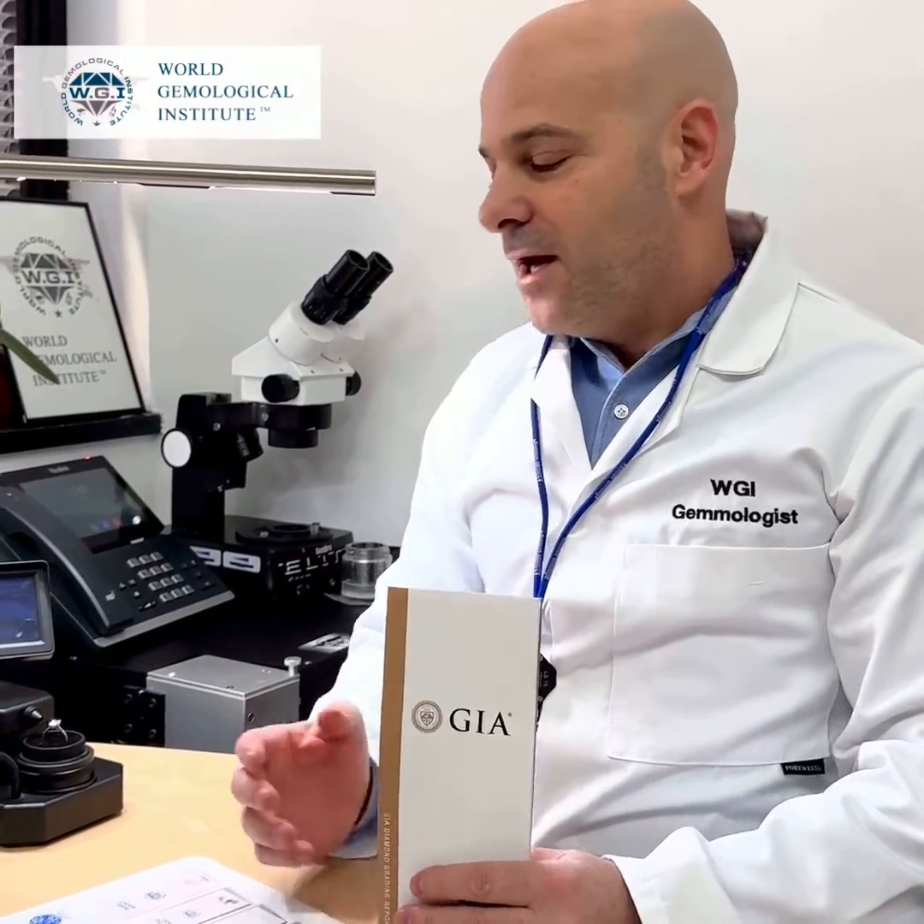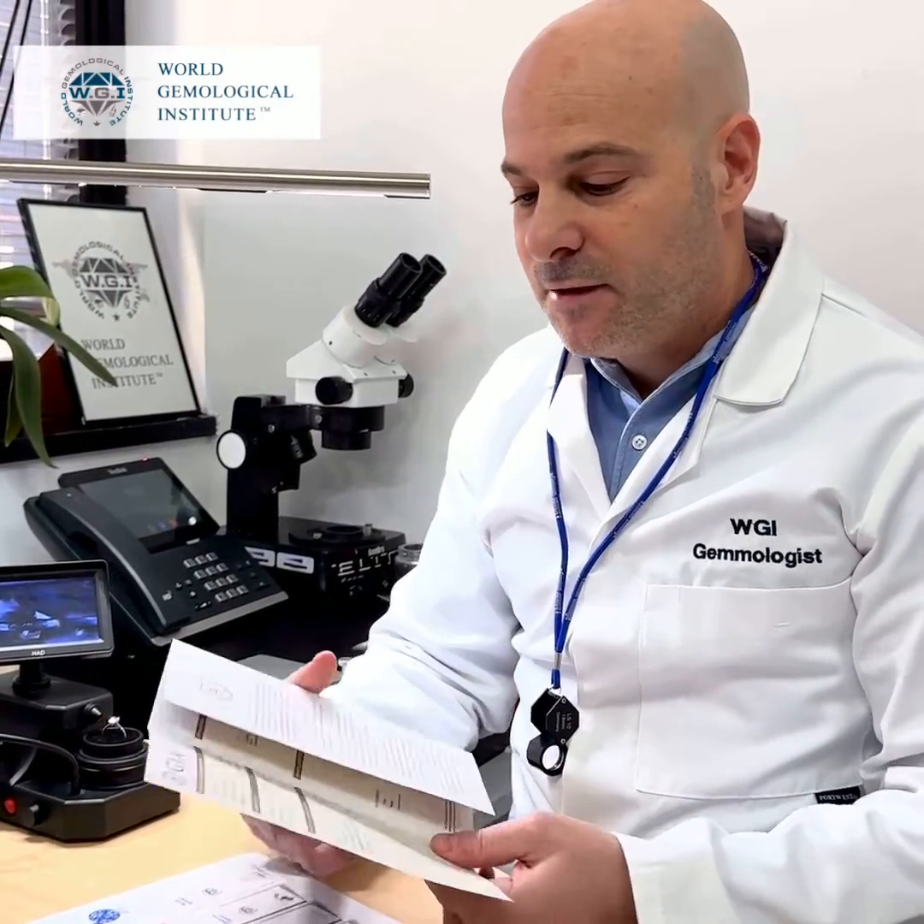Hello from the World Gemological Institute. I've got a GIA report here with a ring that was brought to our laboratory to be certified as a jewelry report. The GIA report states that this is a one-carat 40 natural diamond with a laser inscription.